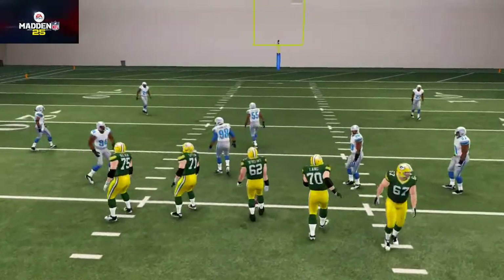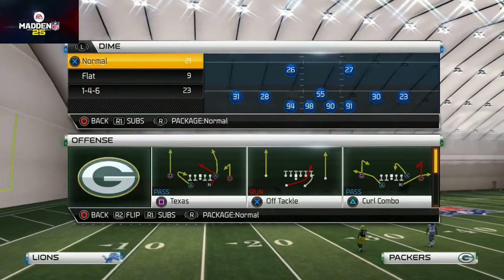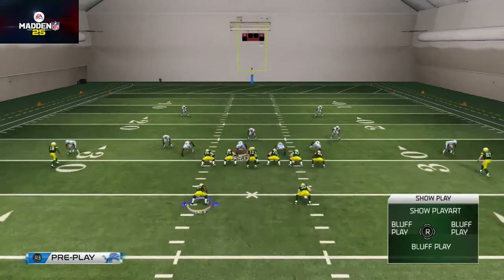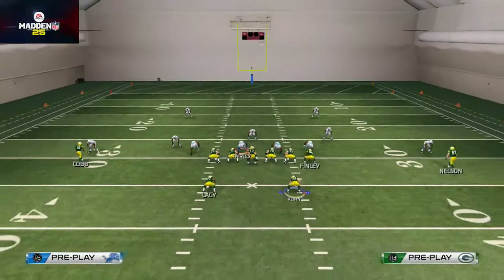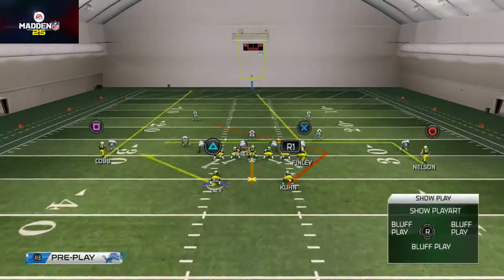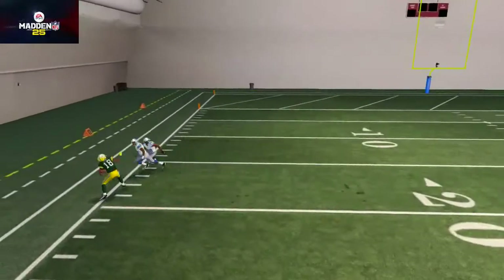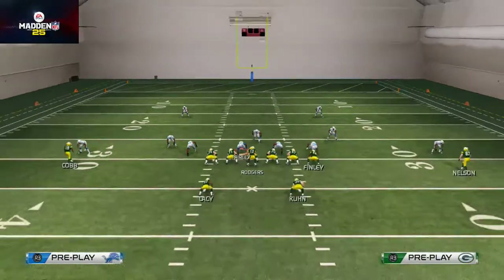I want to show you why this play isn't that different from the actual Texas concept. You can see they have the Texas play — the same basic play we were looking at — swinging out Eddie Lacy, a streak on one side, and a curl. What we're doing is basically the same thing: putting Nelson on the in route and Cobb on a smart-routed out route. It's essentially the same play, just giving us another option against cover three.